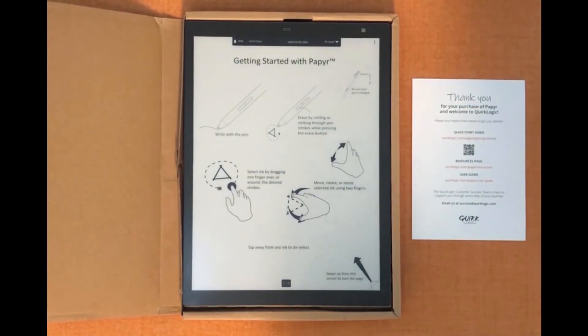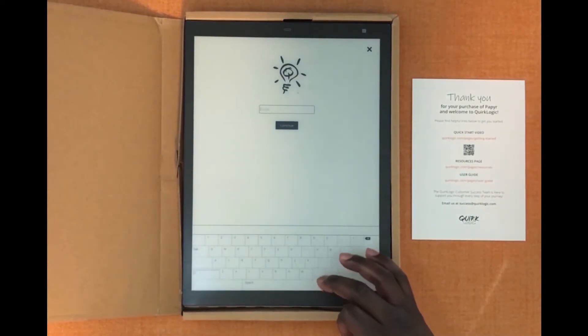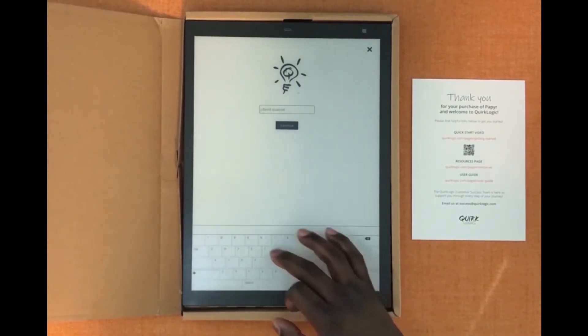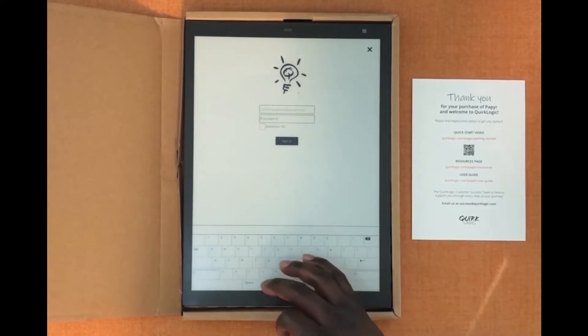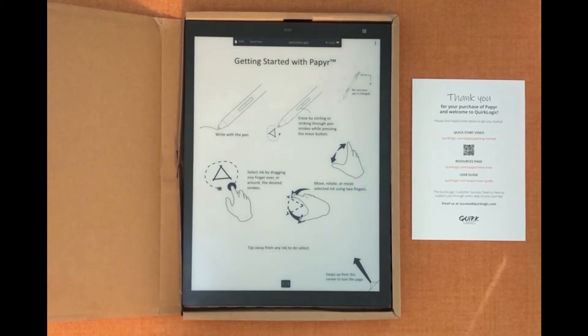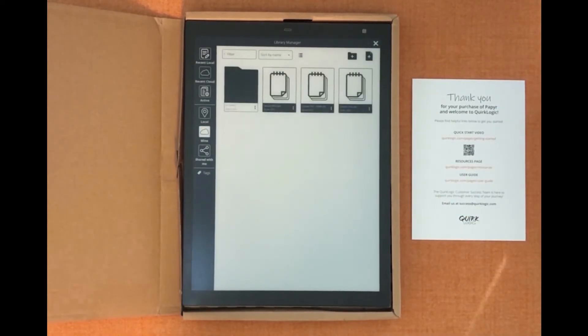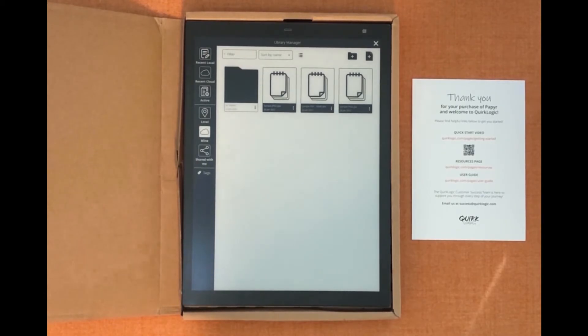We're going to go ahead and click sign in. You'll get a QR code which will allow you to sign in using the QuirkLogic mobile app, or you'll also be able to sign in manually. To sign in manually just enter your email address and your password. You can click remember me so it always knows you when you log in. Now that you've entered your account you'll actually be able to get access to your local and cloud libraries. Your library will display your local — which will just be the welcome — and then your mine section, where any workbooks in your cloud account will appear.